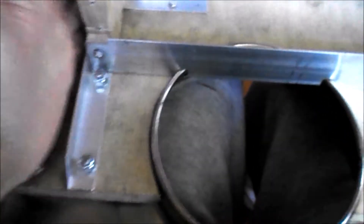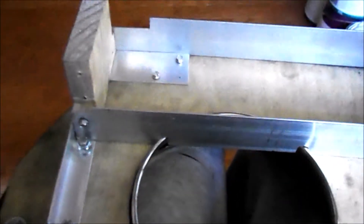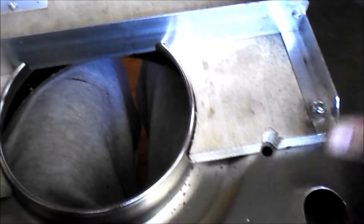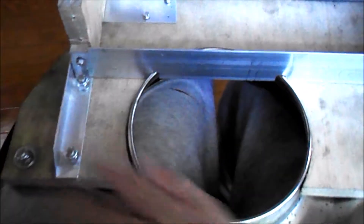Here we have the doghouse draw-through cooler. I showed you how I took these arms and got them on — cut the corner off so you don't stick your hand and poke yourself when you're manipulating it.